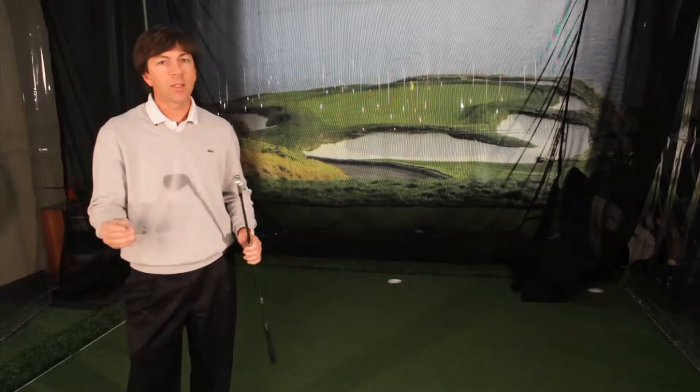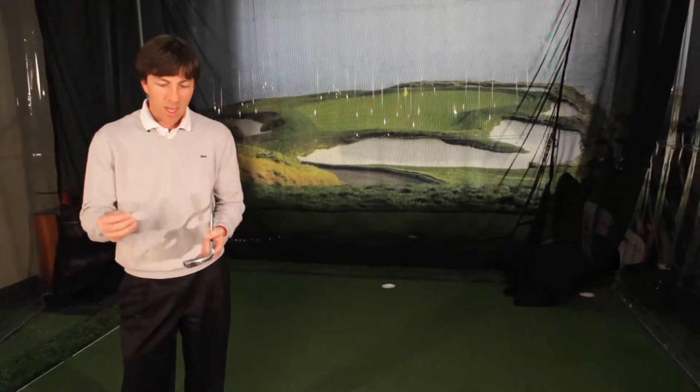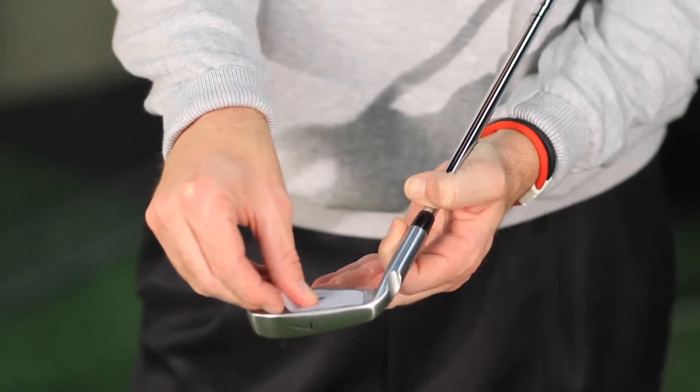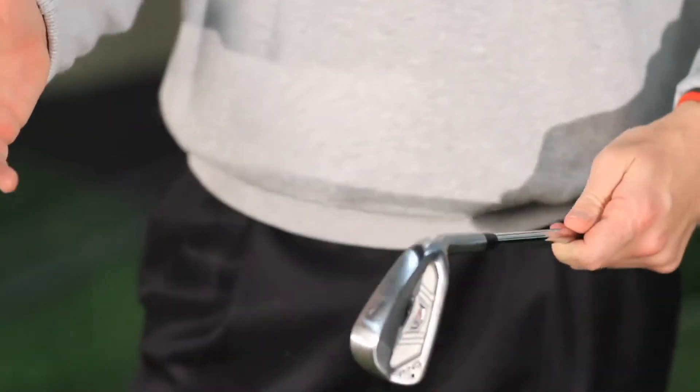Face tape — really inexpensive. You can find it anywhere, any of your local pro shops. What you do is simply put it on the face of the golf club, and now you're going to hit a few shots.